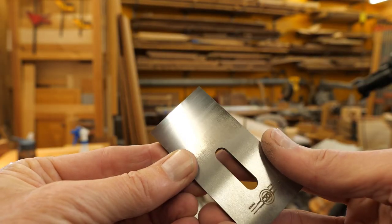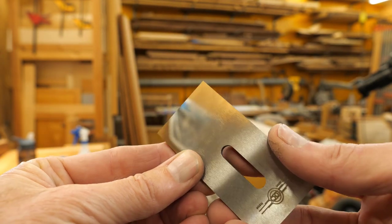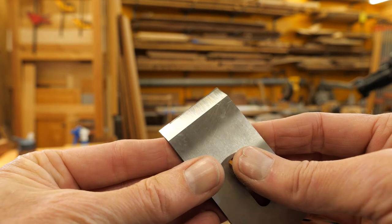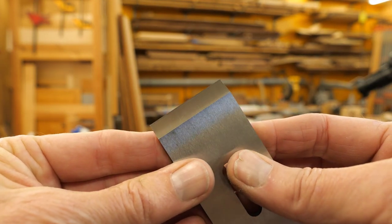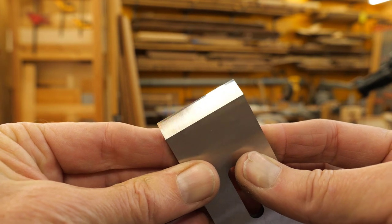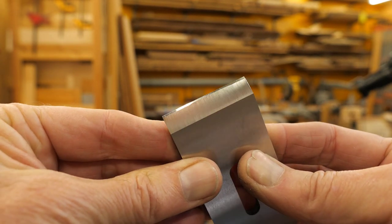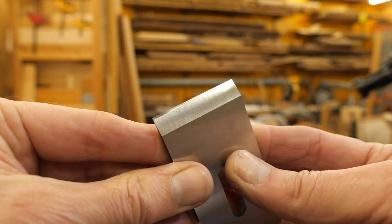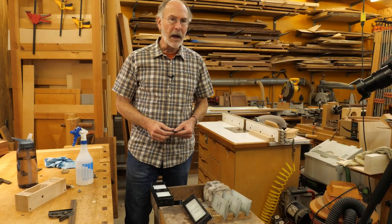Here's the blade — that's obviously the back. And if I can get that to focus — see the bevel there. I'm very happy with that. That really cleaned up nice. Now I'm not done yet — I want to clean up the chip breaker.